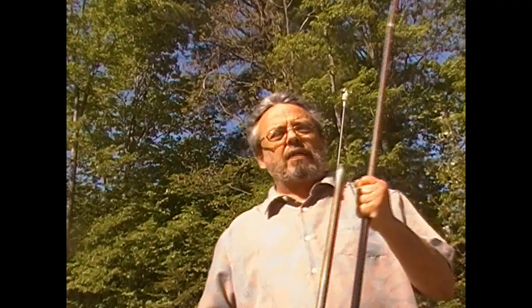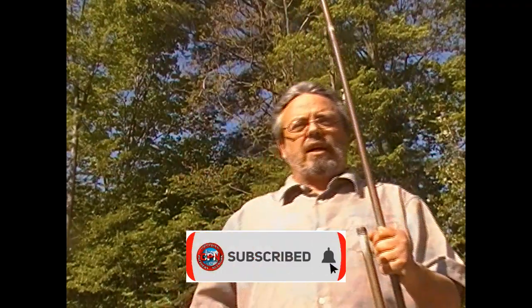Copper pipe J-poles — a lot of us have built them, they work great, they're pretty easy to tune. But how the heck do you carry one of these around if you have to backpack with it or bug out and you want to take this awesome antenna with you?